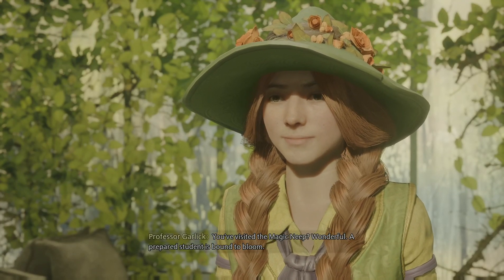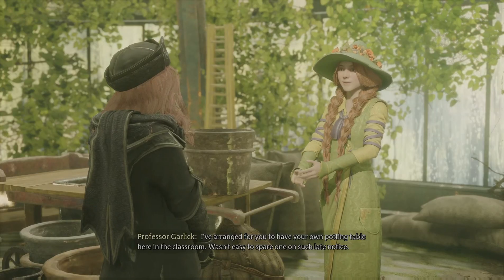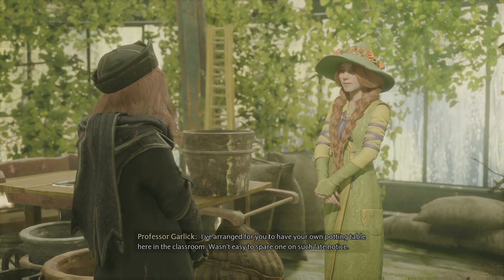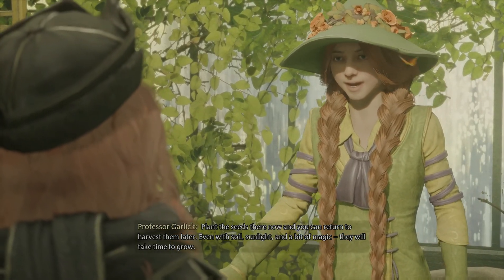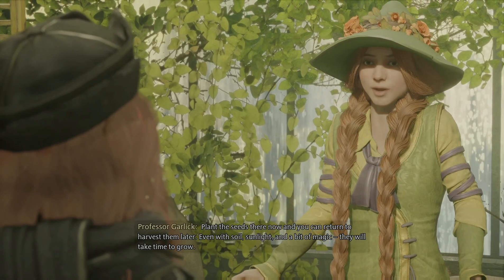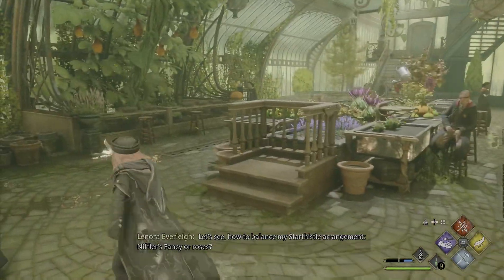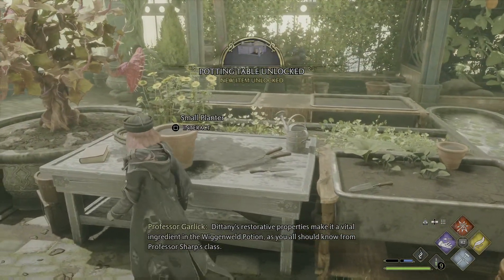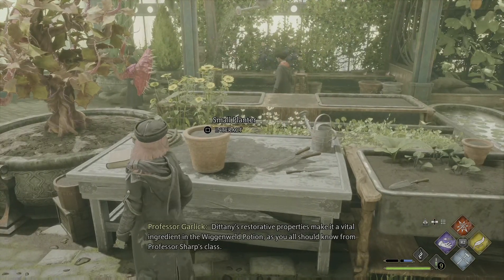You visited the Magic Neep. Wonderful. A prepared student is bound to bloom. I've arranged for you to have your own potting table here in the classroom. Wasn't easy to spare one on such late notice. Plant the seeds there now, and you can return to harvest them later. Even with soil, sunlight, and a bit of magic, they will take time to grow. Dittany's restorative properties make it a vital ingredient in the Wiganweld potion, as you all should know from Professor Sharp's class.